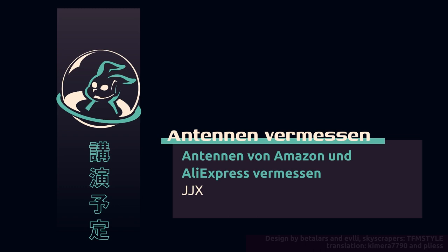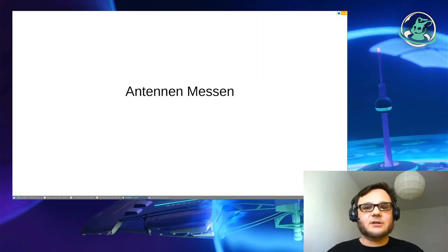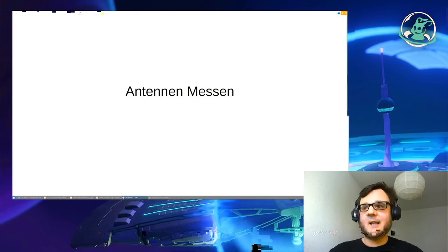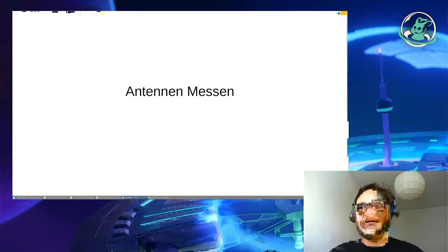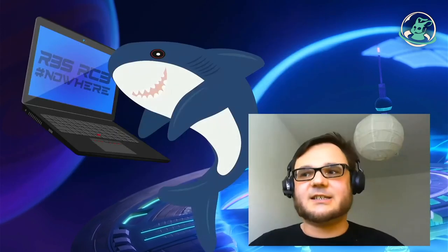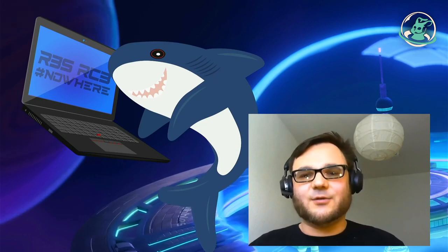Hallo, von der Remote Rhein-Ruhr-Stage aus Bülfrath. Der nächste Talk heißt 'Antennen vermessen' und wird von JJX gehalten. Antennen, LoRa, ADS-B, SDR – überall braucht es Antennen, Kabel und Dinge. Wie finde ich heraus, was eine gute Antenne kann und wie kann ich meine Antenne anpassen? Wie unterscheidet sich ein Klingeldraht von einem guten Kabel und was machen Filter? Das trägt uns jetzt JJX vor.